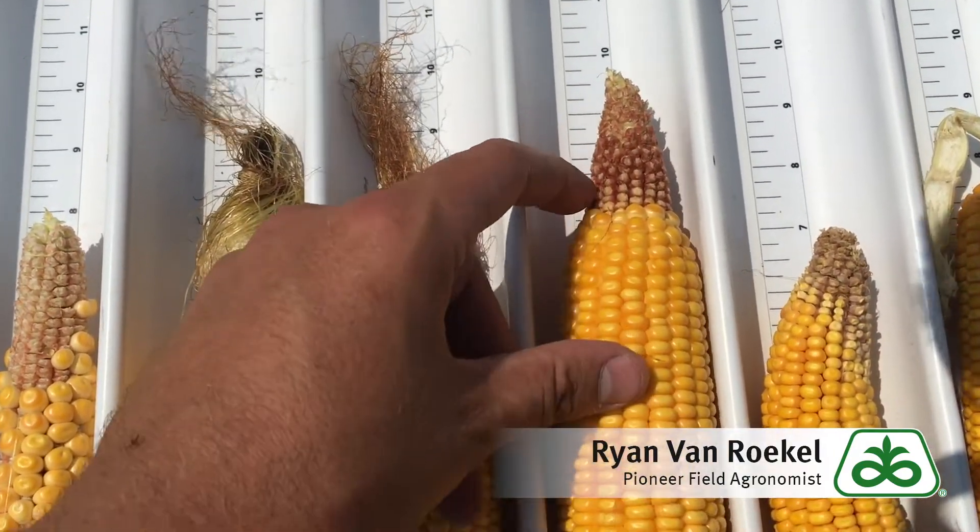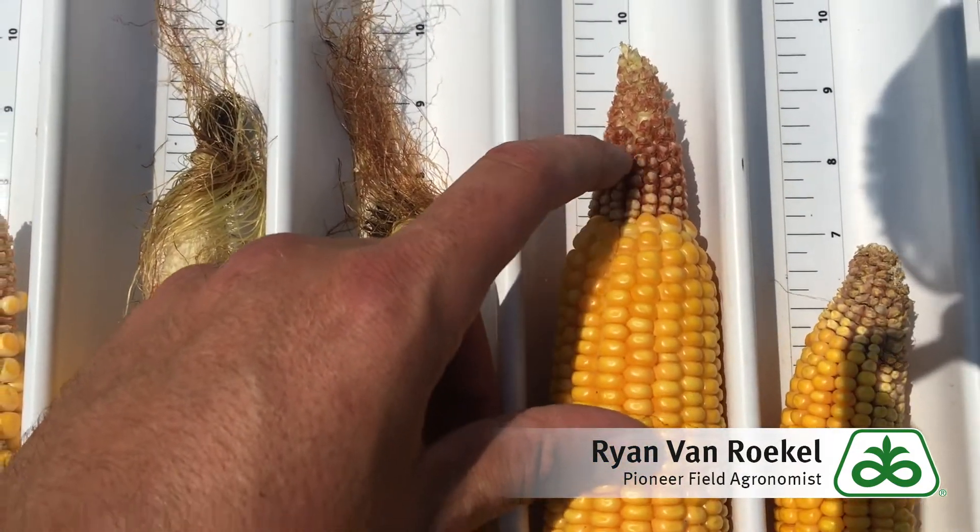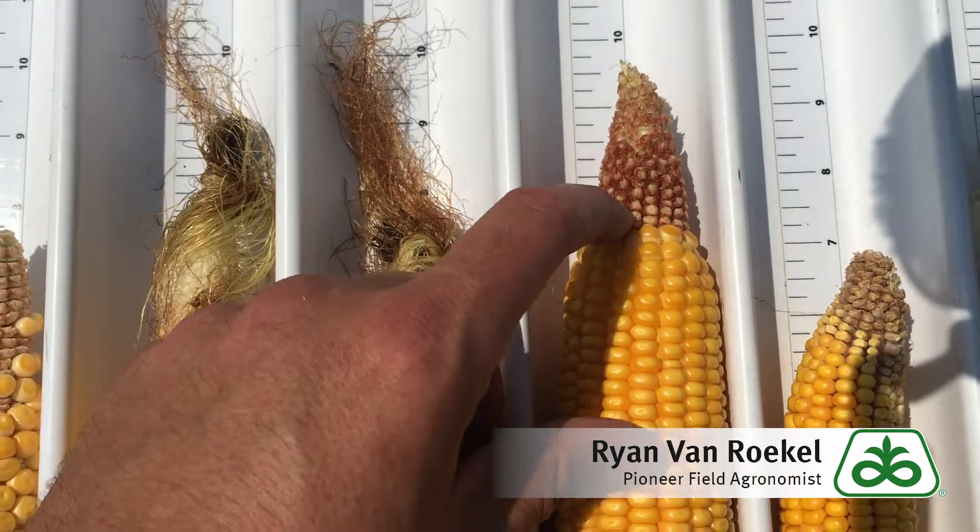So here's a better year from a different field. Pollinated clear to the tip, but you see a little bit of tip back there — a little early abortion where they died.